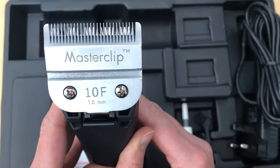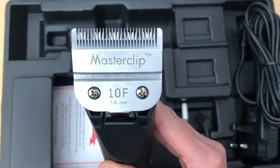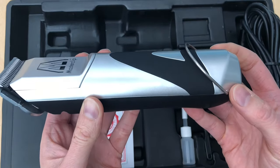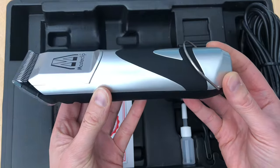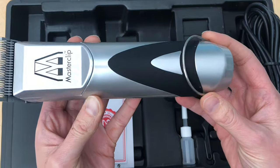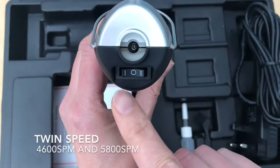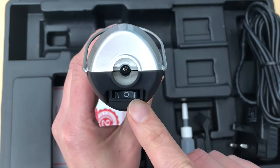The blades come pre-tensioned so you don't need to undo the screws. There are also no tension adjustment screws or air filters on this handset that need adjustment, making it very simple to use. There is a handle to hook the clipper up if needed. It's dual speed, with a number one slower speed setting and a number two faster speed setting.